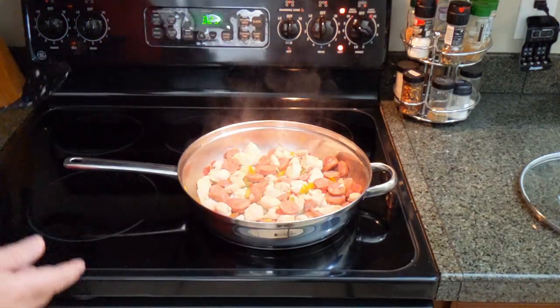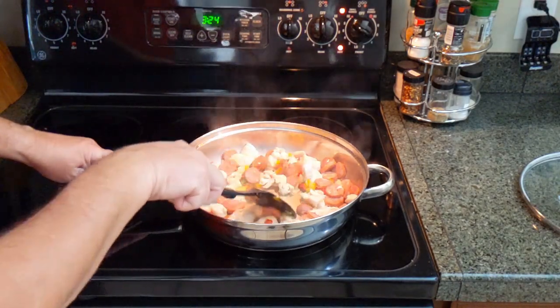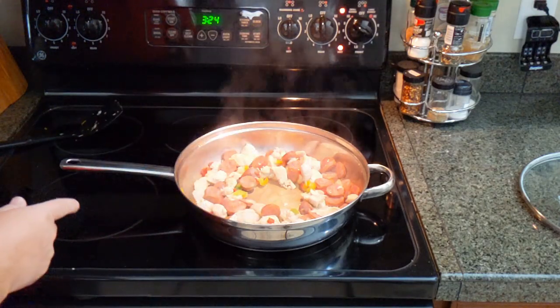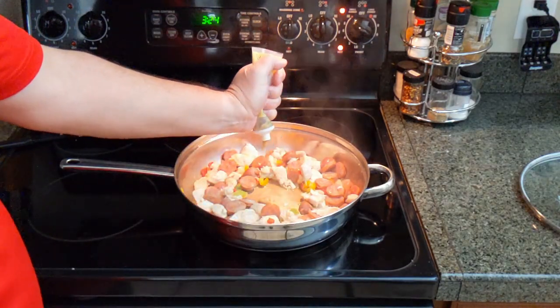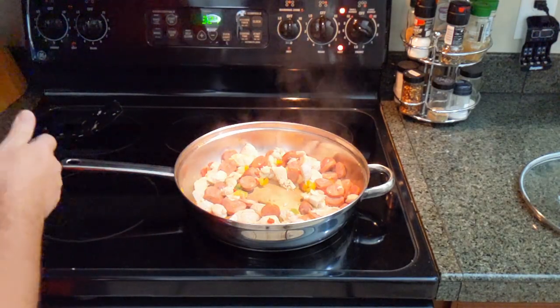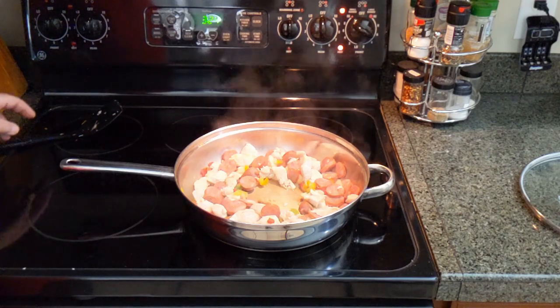That looks pretty good, we're ready for our next step. Now, if you have fresh garlic, that's better. We're just going to leave a little spot in the middle here. I'm using chunky garlic paste because it's easy, cheap, and simple — kind of fits in with the theme. I'm just going to put a little bit in there and let that simmer for about 30 seconds, then we'll mix it up and move on to the next step.